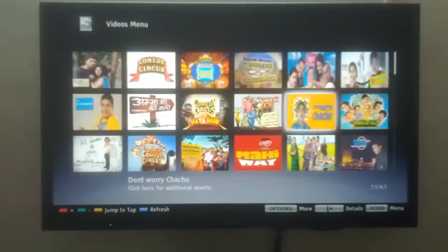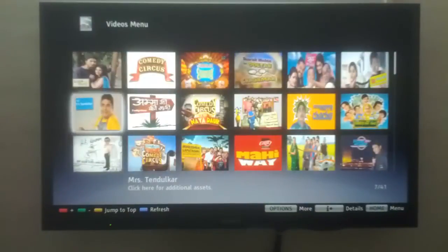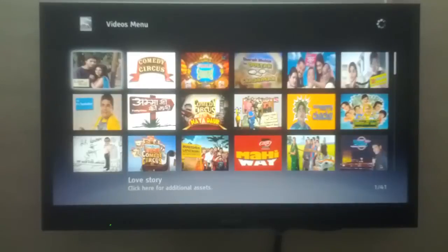If you're a Sony Entertainment Network fan, you can watch tons of shows, which of course requires an internet connection.